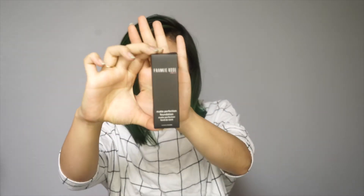On to the review. As you can tell by the title, I am doing a review on the Frankie Rose Matte Perfection Foundation. The reason why I wanted to try this was because of Jenny69, and something she was talking about in her video was that she has a really hard time finding the right shade for her skin.